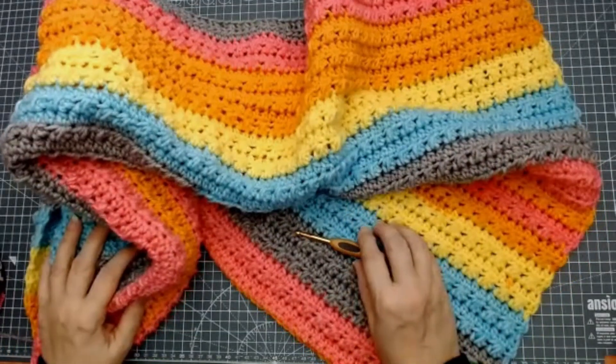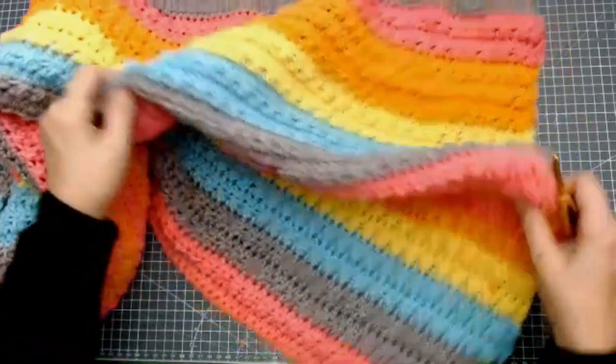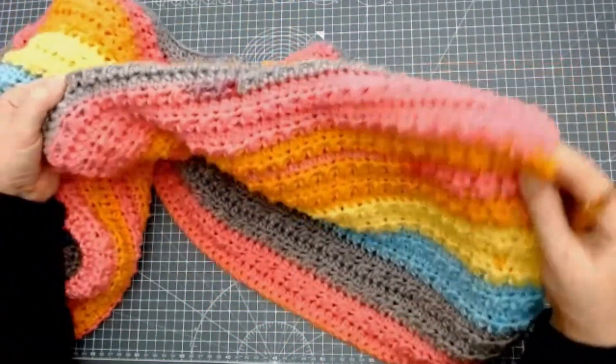Hello everyone and welcome back to my channel. Today I'm going to show you how to do this really pretty pattern.